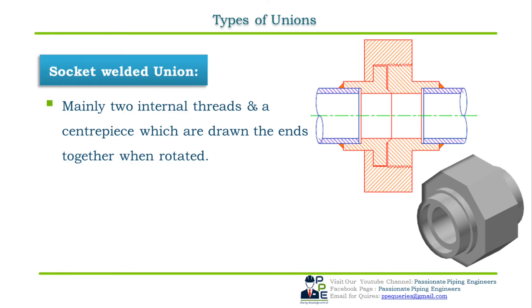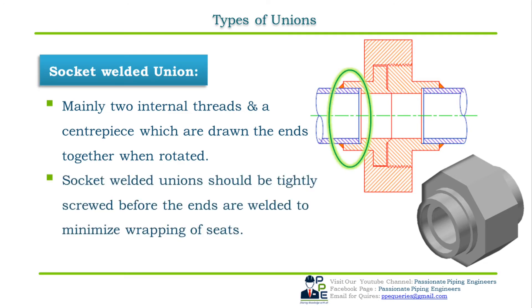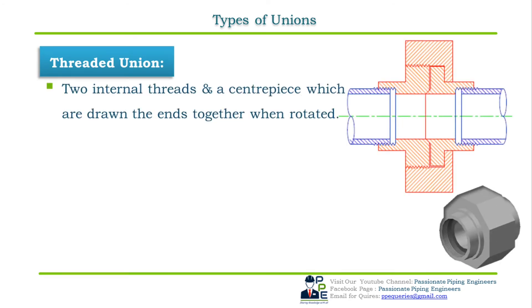Regarding types of union fittings: a socket welded union has two internal threads and a centerpiece which are drawn together when rotated. The method of joining a pipe with a socket welded union is similar to that of a socket welded full coupling. To minimize warping, the socket welded union should be tightly screwed before the ends are welded. The weld type used is fillet weld. Pressure classes or ratings for socket welded unions are 3000, 6000, and 9000 rating.